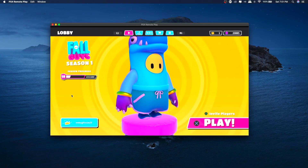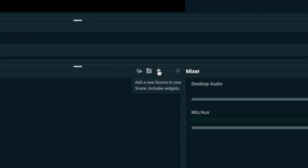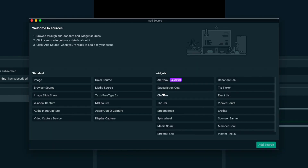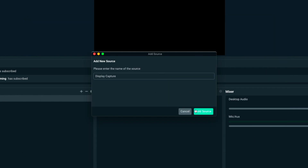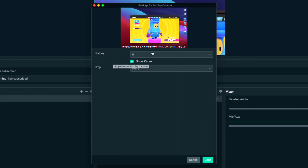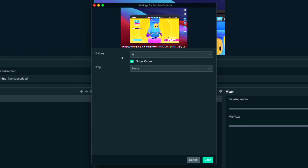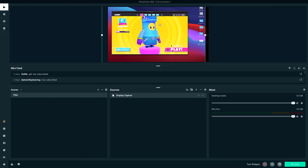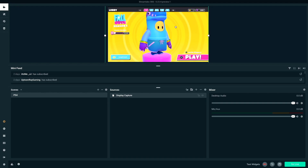So now that you have your controller hooked up with the Remote Play application, you're ready to input this source into Streamlabs. Within Streamlabs OBS, in one of your scenes, go to your sources and select the plus button to add a new source. If you're on Mac OS, you're going to want to add a Display Capture — add it as a source, name it whatever you want, and whichever monitor or display you have your game on, that's where you want to have your Display Capture. I just full-screened the PS4 Remote Play app.